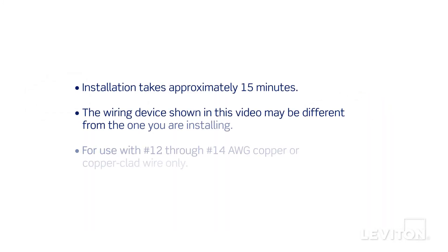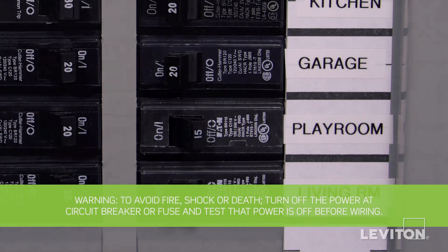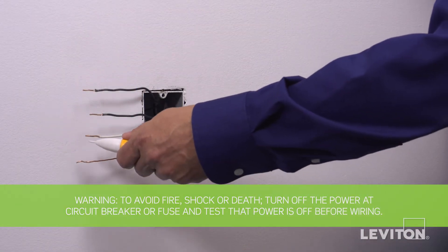Installation takes approximately 15 minutes. The process shown follows general guidelines. Local codes take precedence. Be sure to turn the power off at the circuit breaker and use a voltage tester to ensure that the power is completely off.